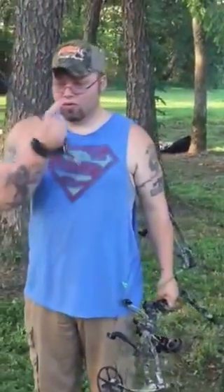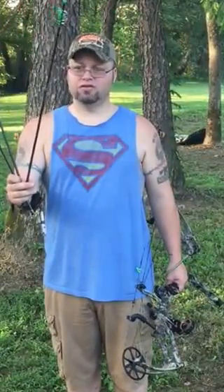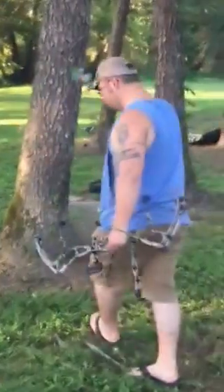This is Jimmy with Bluegrass Heritage Outdoors and I'm going to shoot these three different arrows through that two by six right there and we'll see what happens. One of them is an arrow that's made by Element Arrows and we'll find out what happens. We want to shoot about 20 yards.